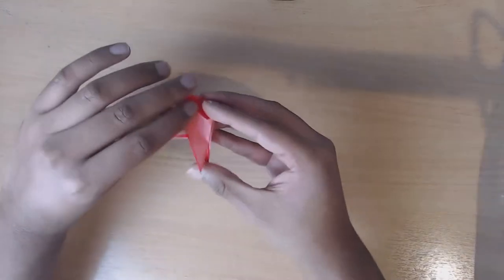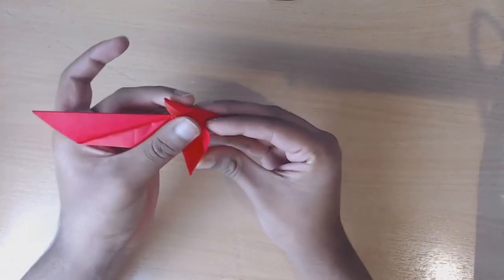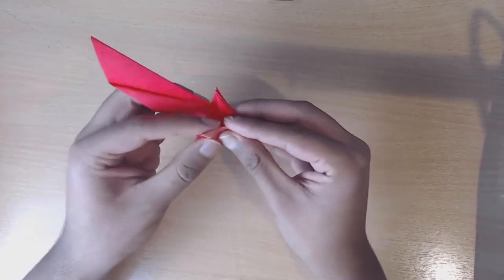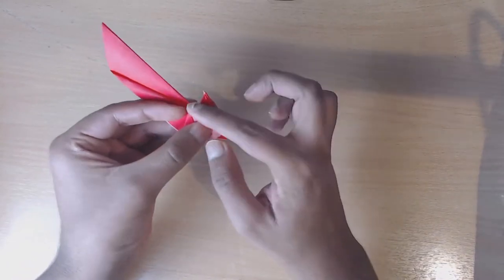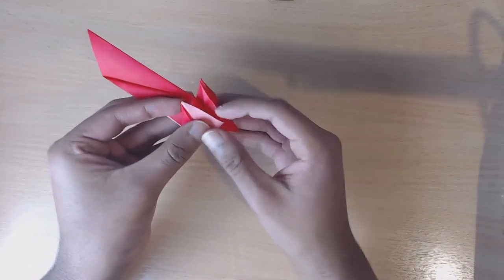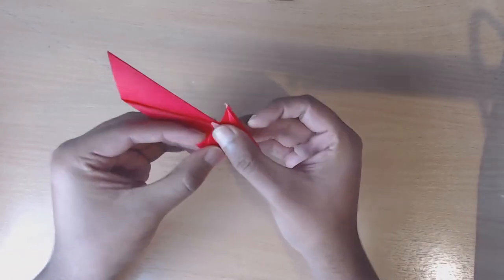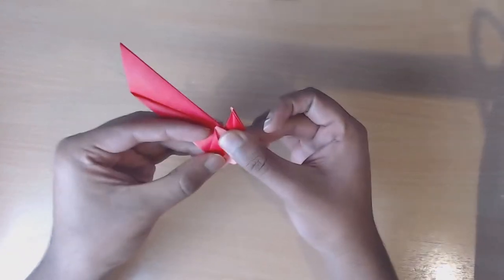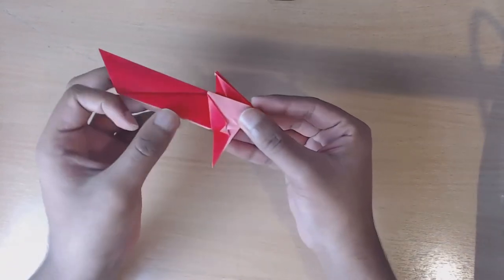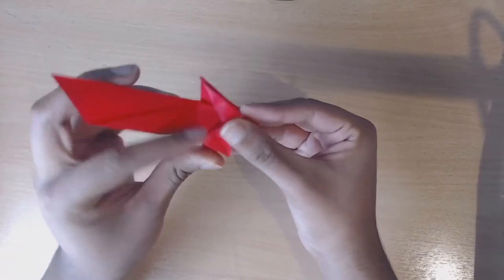Now what we're going to do is take this flap right here, open it up, and then flatten this tab that's popped up by matching with this crease right here. Then you're going to take this triangle and fold it down.